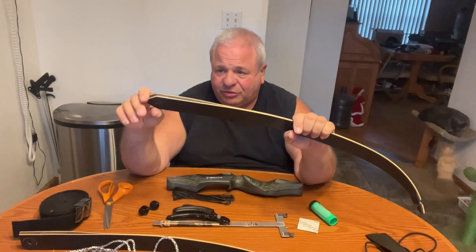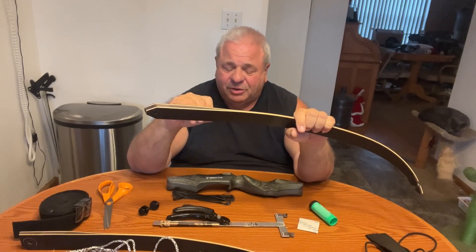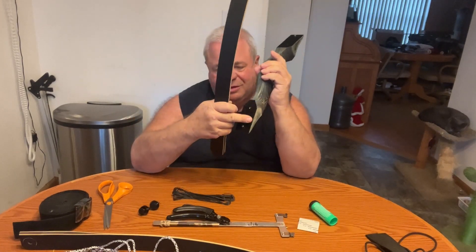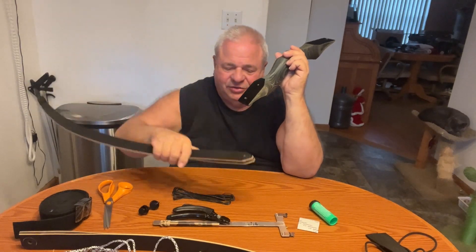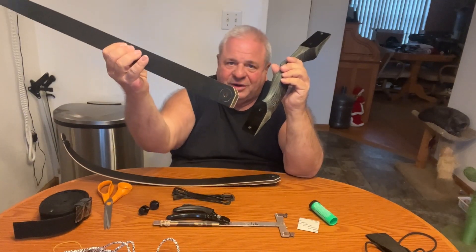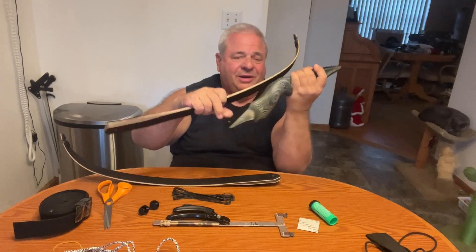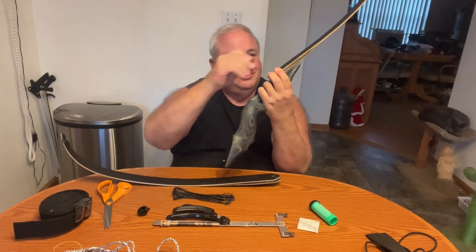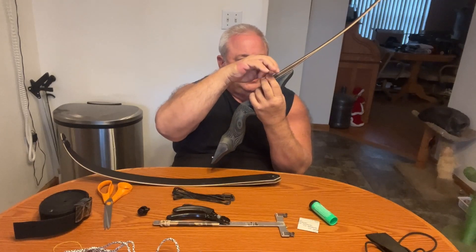Whenever you buy a bow, some bows will say 'top limb' and 'bottom limb.' If you look at the riser, the bottom limb looks a certain shape and the top limb is square with a notch off the corner, so you know which is top and bottom without reading the label. They fit right on.